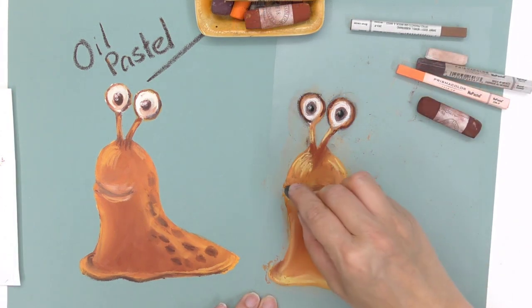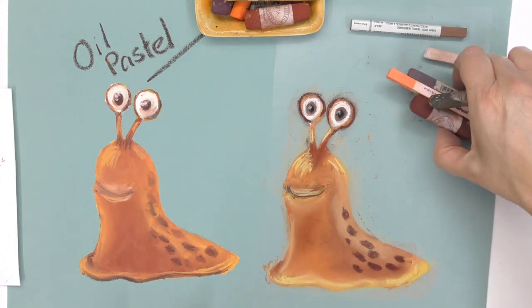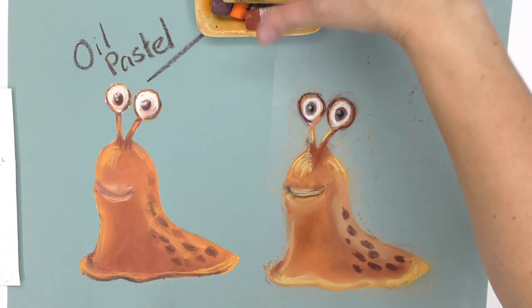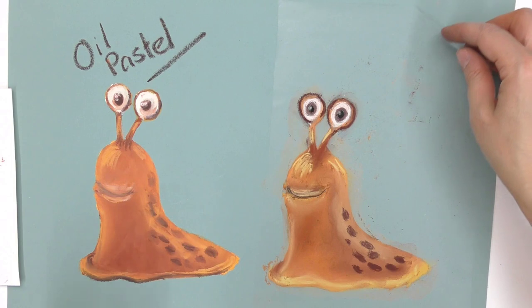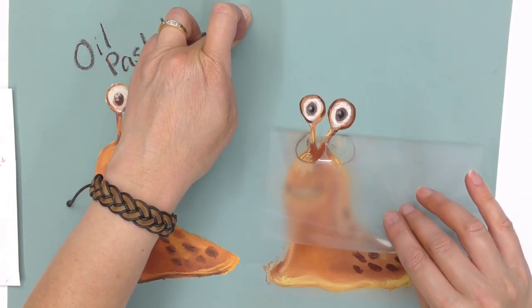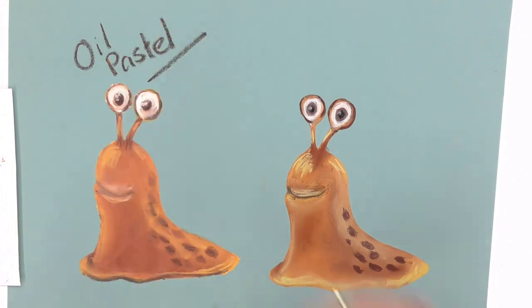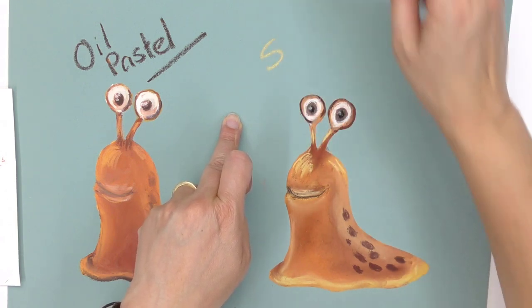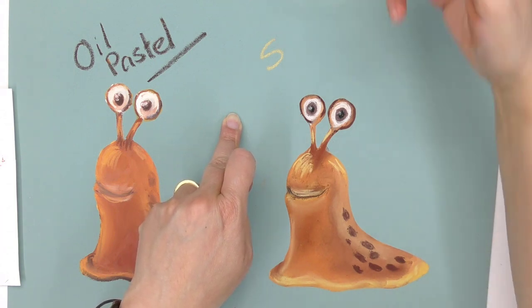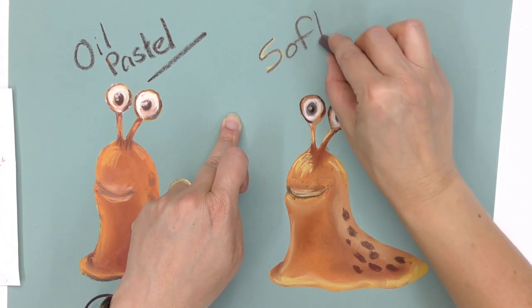If you were to ask me which pastel I prefer — like all the mediums I play around with, each one has its pros and cons. I've had more experience with dry pastels, so I'm probably leaning towards soft pastels, though that may not be a fair answer. I actually had a lot of fun trying to distinguish the difference between the two mediums and enjoyed doing both. I hope you enjoyed this little overview.